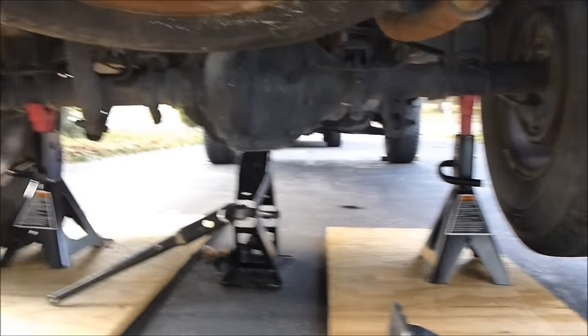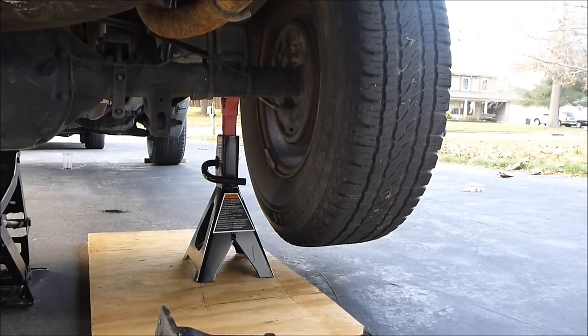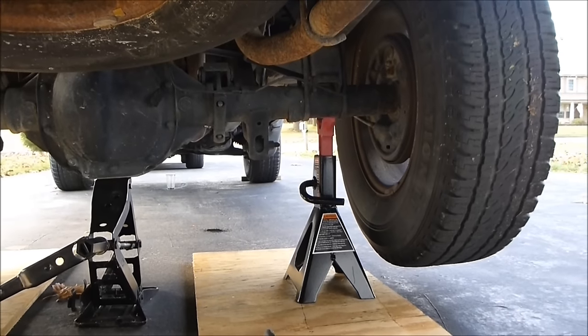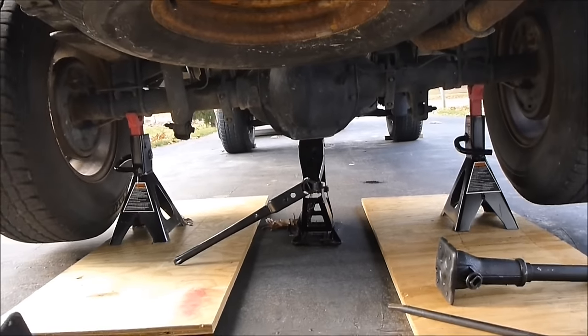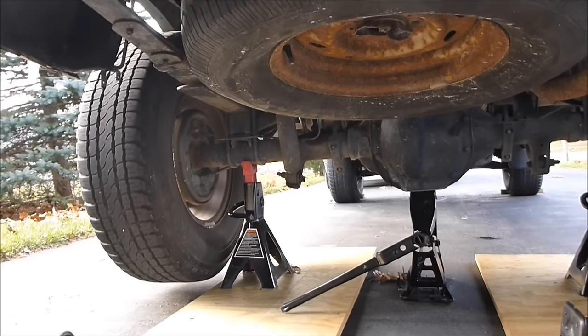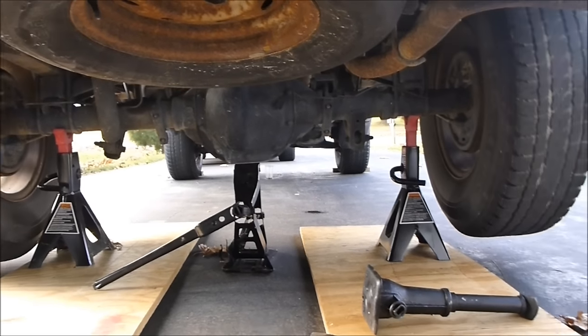Here's how you tell if it's limited slip without jacking up the car. You can see the car is jacked up and we're going to turn the wheels. Turn that wheel clockwise, like the car is moving forward. That wheel is turning clockwise, but the other wheel is going counter-clockwise — the wrong way. Since they're going opposite directions, this means this is not a limited slip differential; it's a regular rear differential.